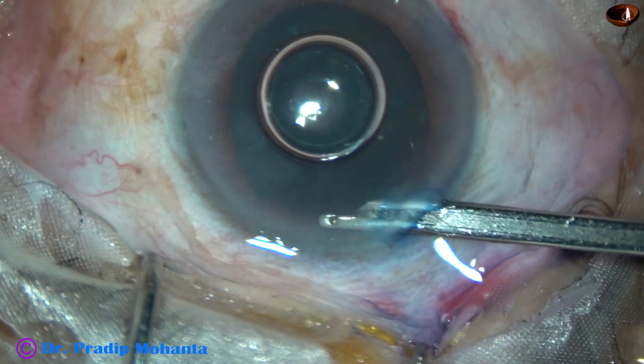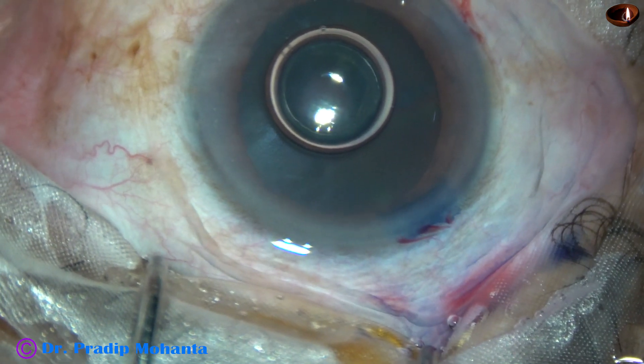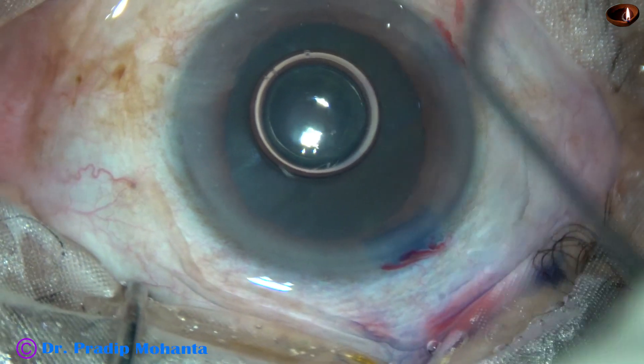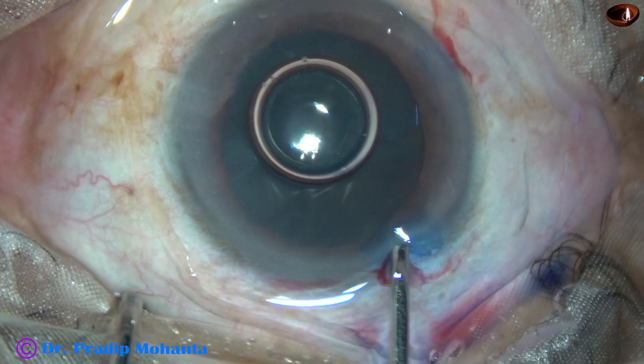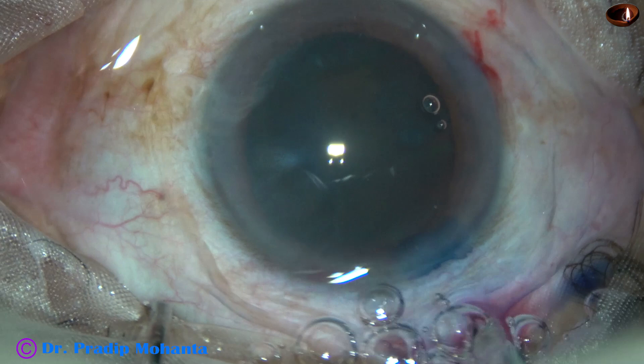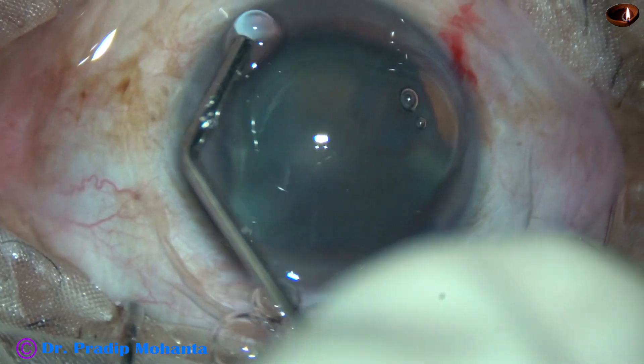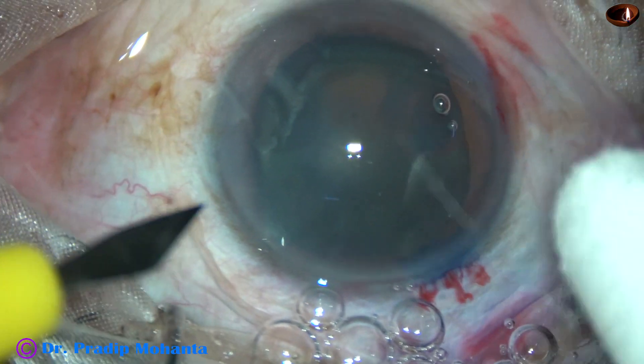Now 2% hydroxypropyl methylcellulose is injected to fill the anterior chamber. It is applied over the corneal epithelium for better visibility.